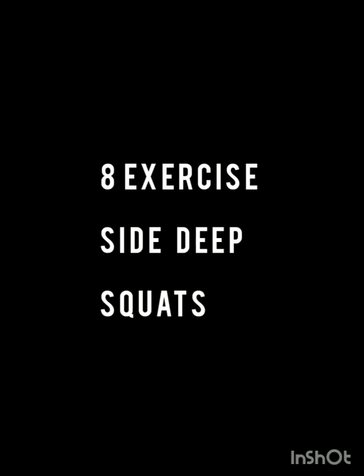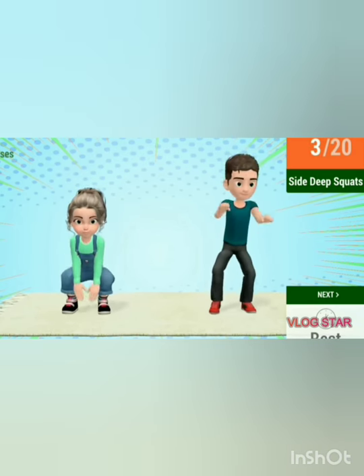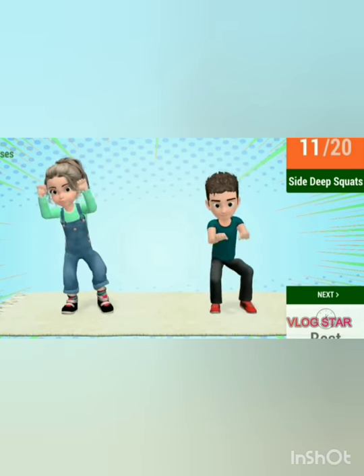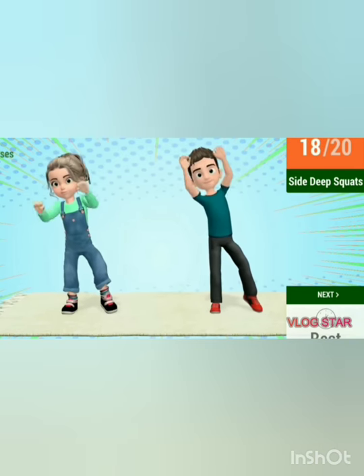Next exercise: side deep squat. Let's start the exercise. Let's begin. One, two, three, four, five, six, seven, eight, nine, ten, eleven, twelve, thirteen, fourteen, fifteen, sixteen, seventeen, eighteen, nineteen and twenty.